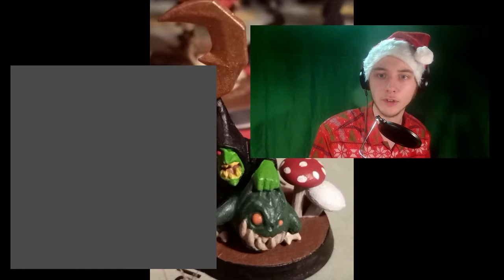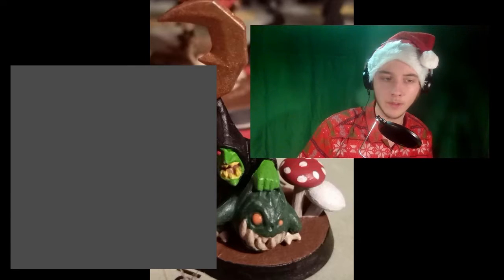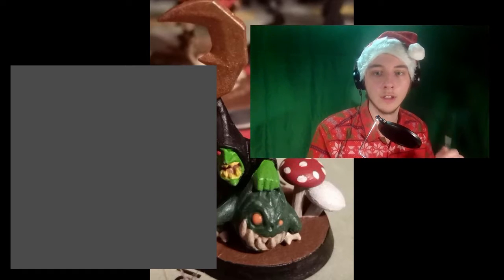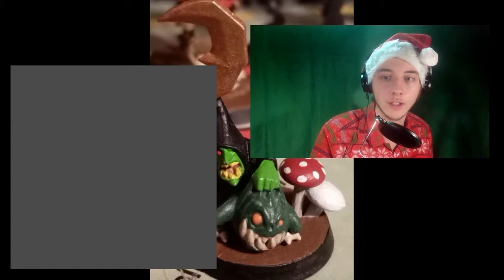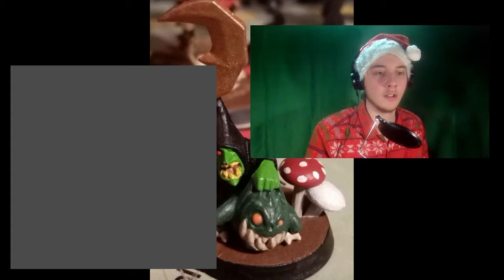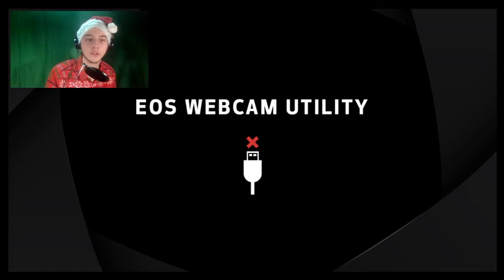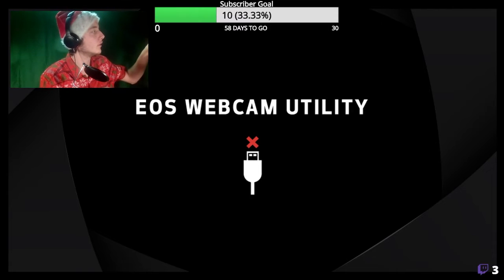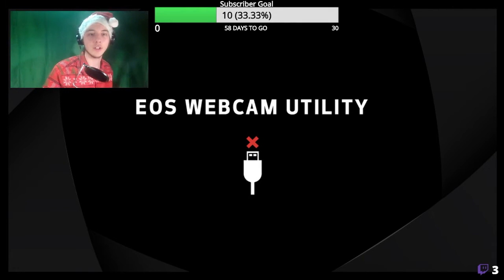I'm sure those of you that were here early saw the countdown. That's new — the new slideshow there — and obviously you can see my old school loon boss lurking in the background. So without further ado, let's turn the camera on. Because I'm that professional, I forgot to turn the camera on.